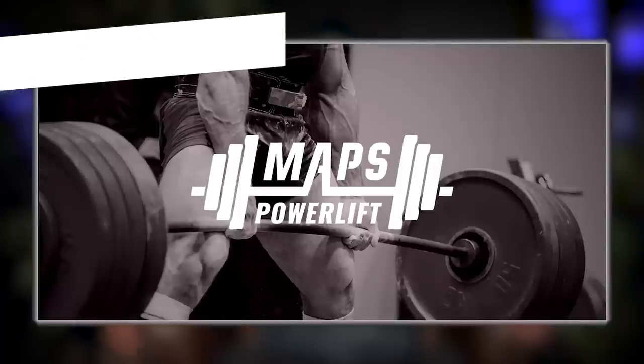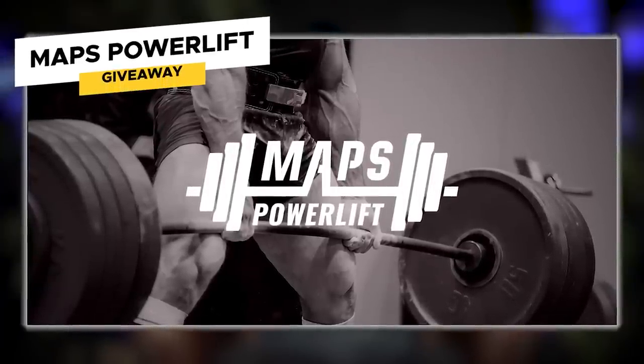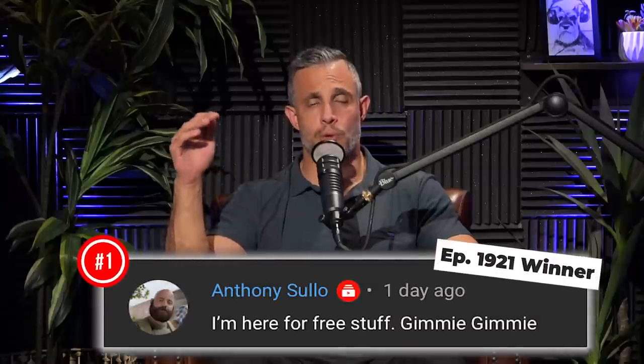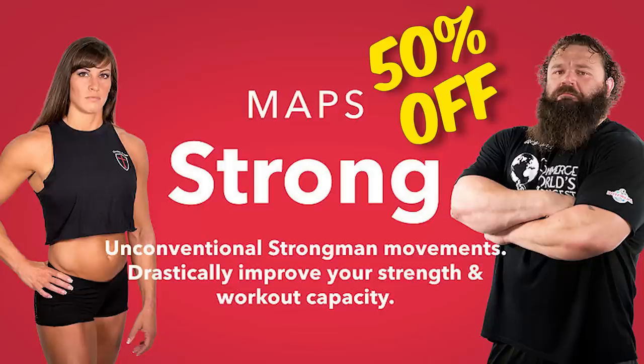Here's the giveaway for today: Maps Powerlift. Leave a comment below this video in the first 24 hours that we drop this episode, subscribe to this channel, and turn on notifications. If we like your comment, we'll notify you that you won free access to Maps Powerlift. Also, we have a sale going on right now — Maps Symmetry and Maps Strong both 50% off, only happening this month. Click the link at the top of the description below to sign up.